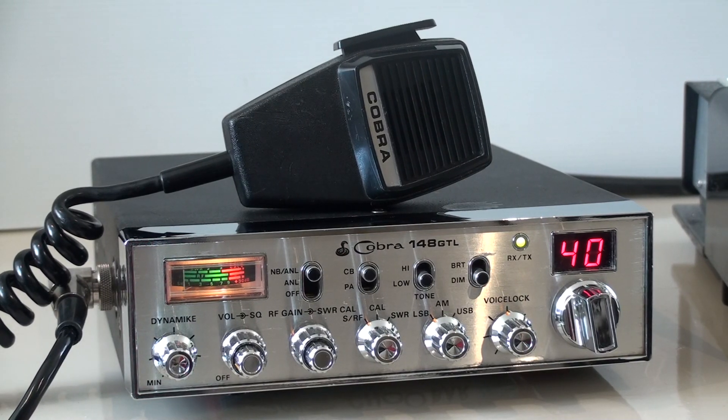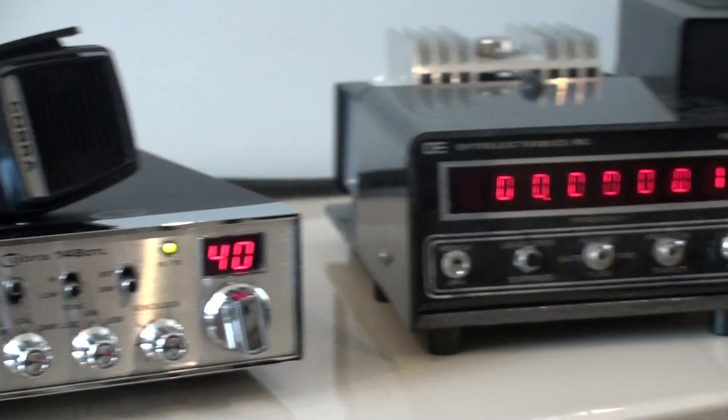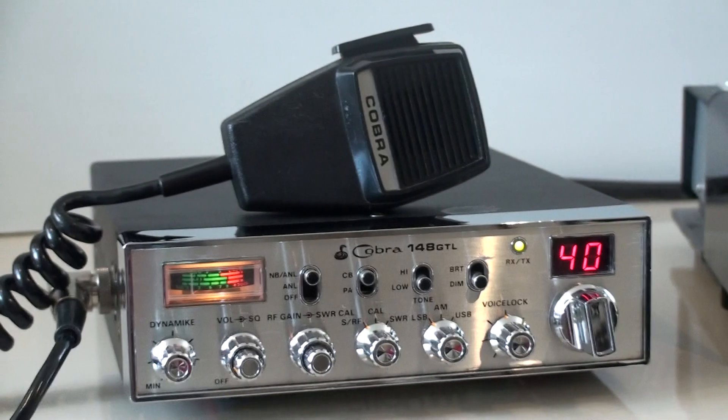All righty, look at this — beautiful Cobra 148 GCL. I just bought it recently from the US, bought it as a stock radio. I've had a look at it and it's obviously not a stock radio, so I'll show you why in a minute.